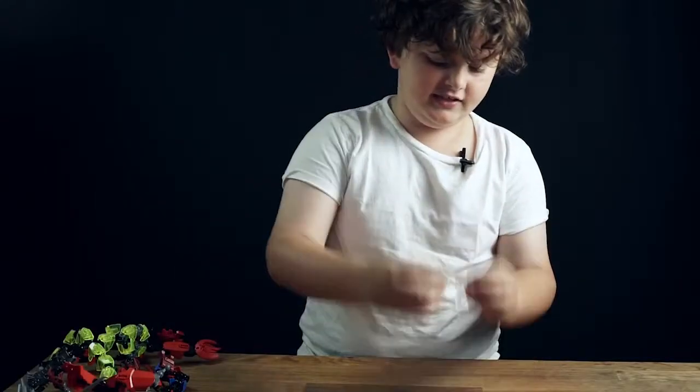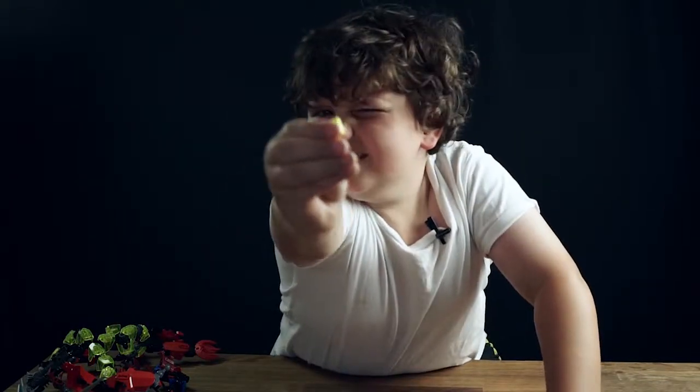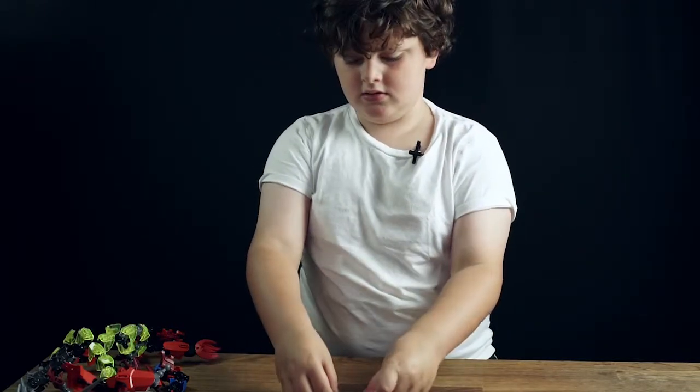Today we're gonna review the LEGO Hero Factory Slugterra slugs and transformation slugs. This is Electro, and this is Burpee, and this is Twisty.